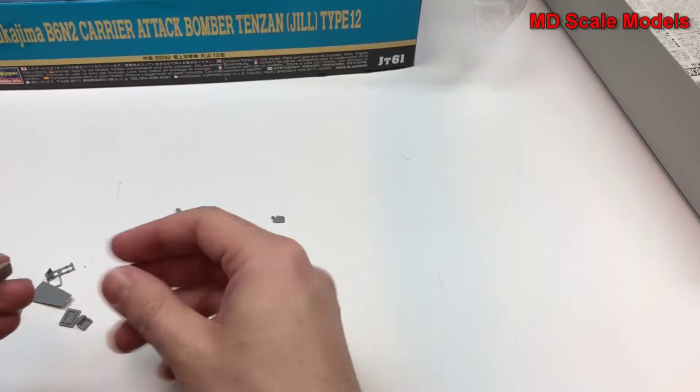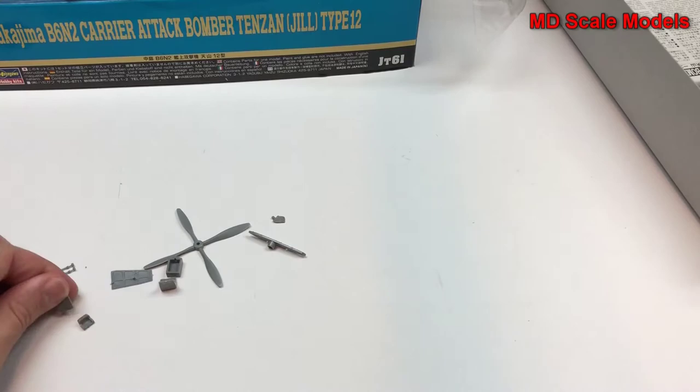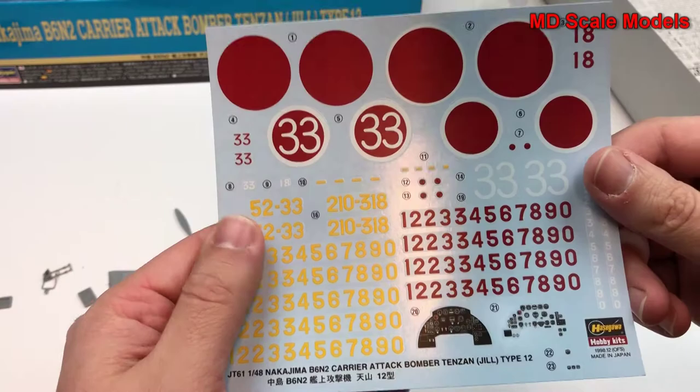Here's our seat — that one is interesting because it's got some mold lines, which is unexpected for this model compared to everything else. And here's our decal sheet — very nice decals.